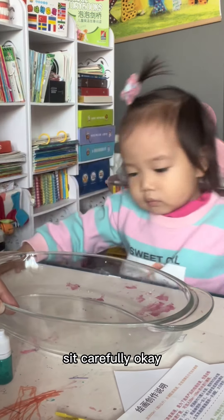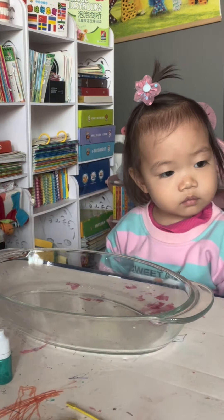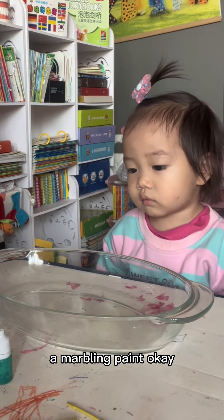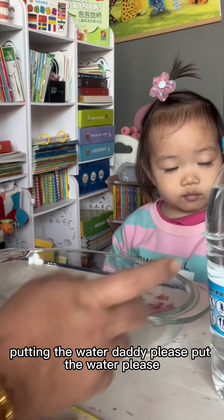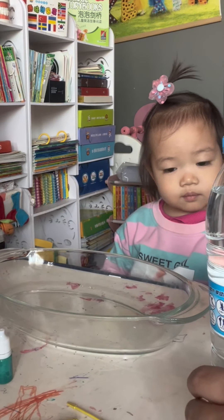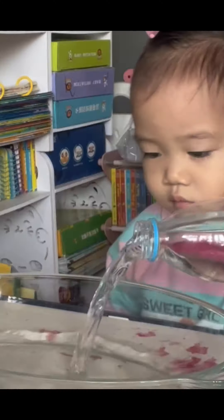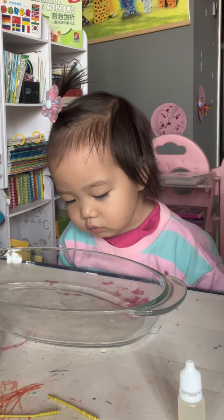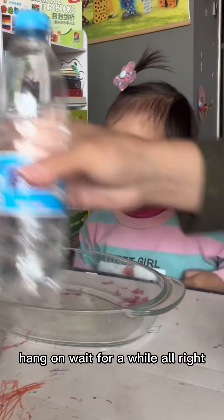Sit carefully. Okay, today we are going to have a marbling paint. First, Bubble will help us putting the water. Daddy, please put the water please. Wow, there's water! Oh, hang on, wait for a while.